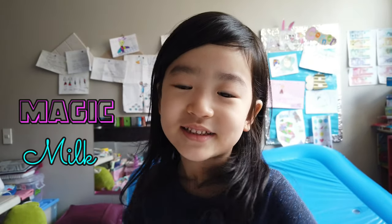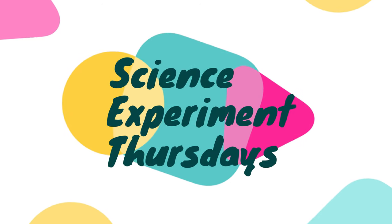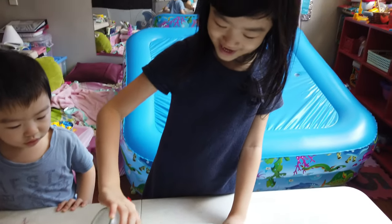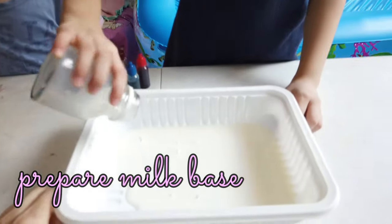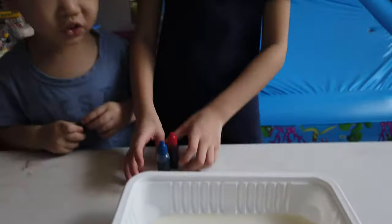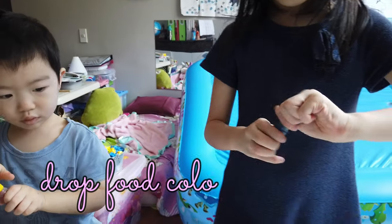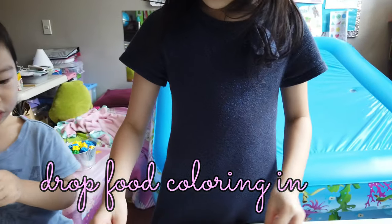Today we are going to make a magic experiment. Now I need you to drop two drops of each color here, here — two drops, okay?